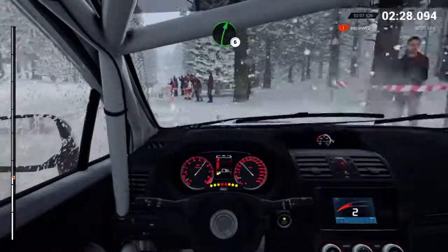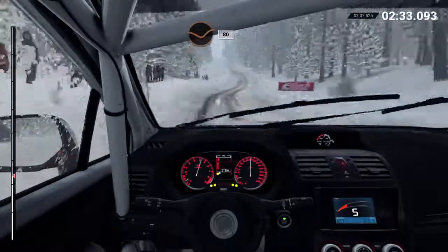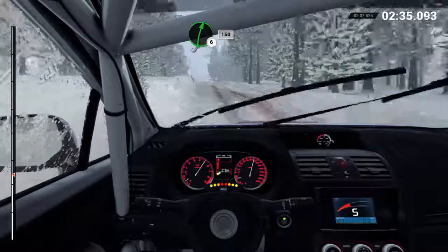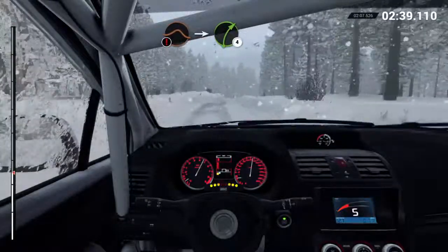Right six. Left six. Dip, eighty, crest. Right six. One-fifty. Caution, slowing. Crest. Jump. Into right four, long, over bumps.